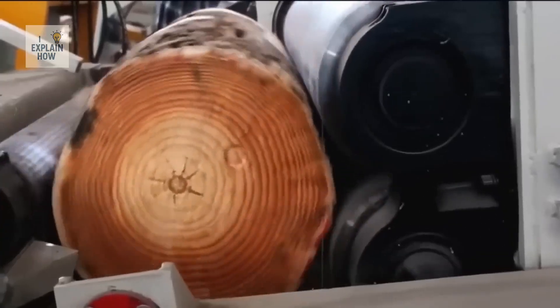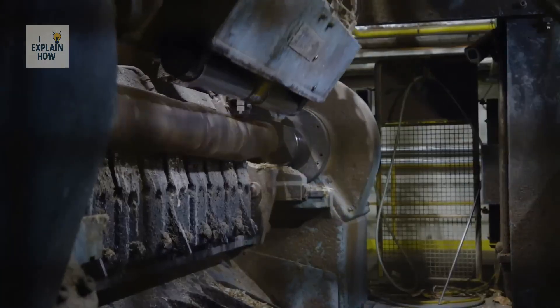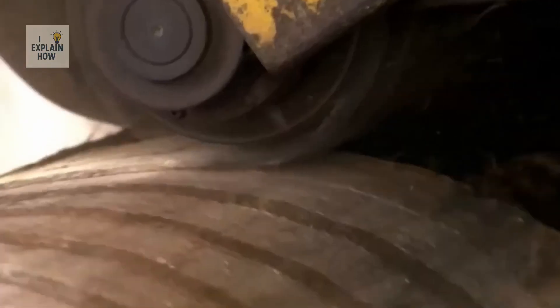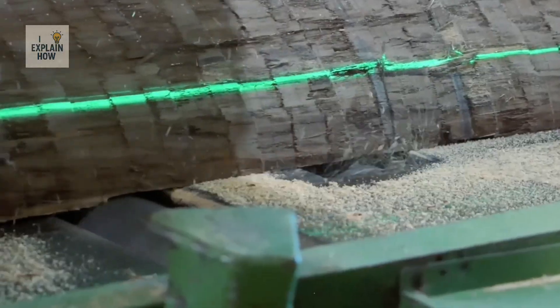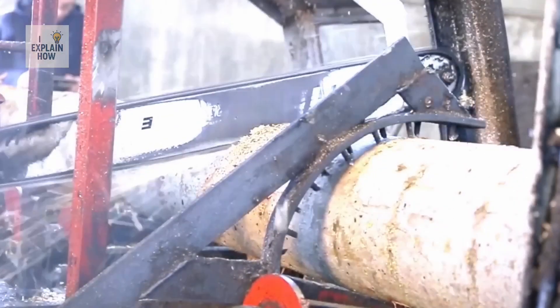The first step when these logs arrive at the factory is to remove their bark. This isn't just for aesthetics, but also to avoid residue and ensure consistent cutting. Then the trunks are cut into easier-to-handle pieces, like enormous wooden sausages.